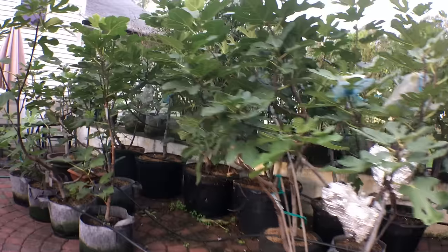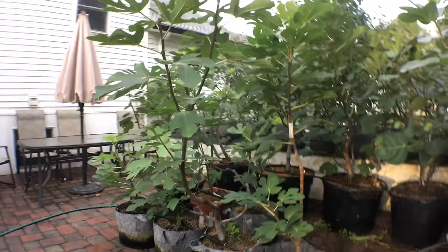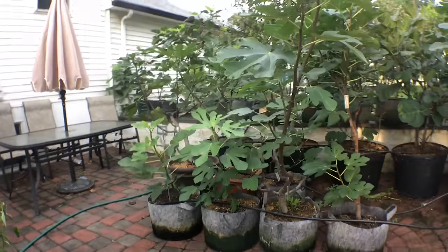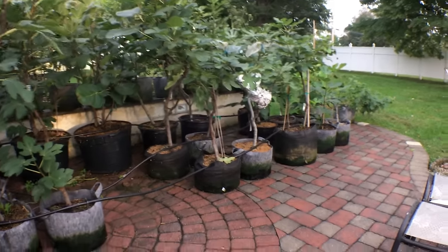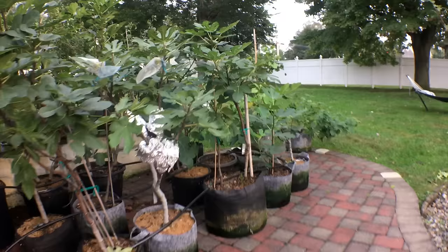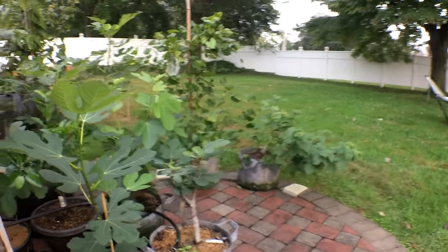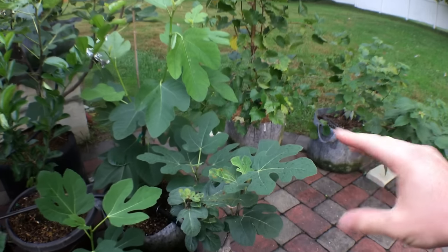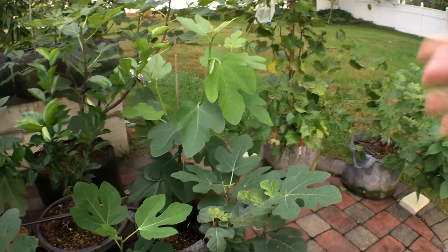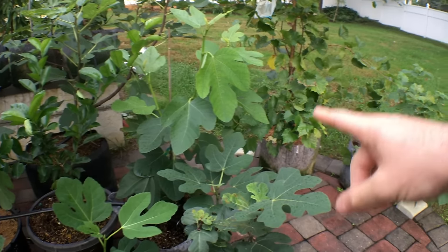Any form of concrete we can surround these fig trees with is going to be a huge benefit, whether it's rocks or brick walls. Having them in a container gives them so much more access to heat to be able to ripen properly and in time before the frosts come in. In my area I only have about 180 days of growing season, which is really quite short. To ripen a fig, 90 of those days are taken from when the fig sets to when it's fully ripe.